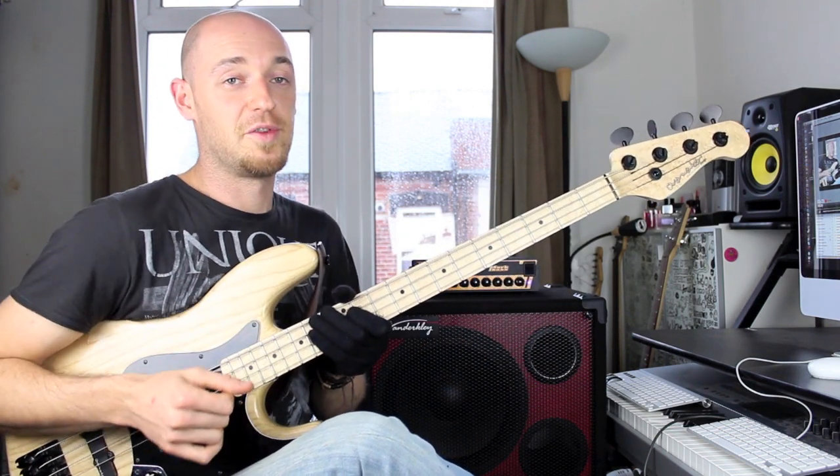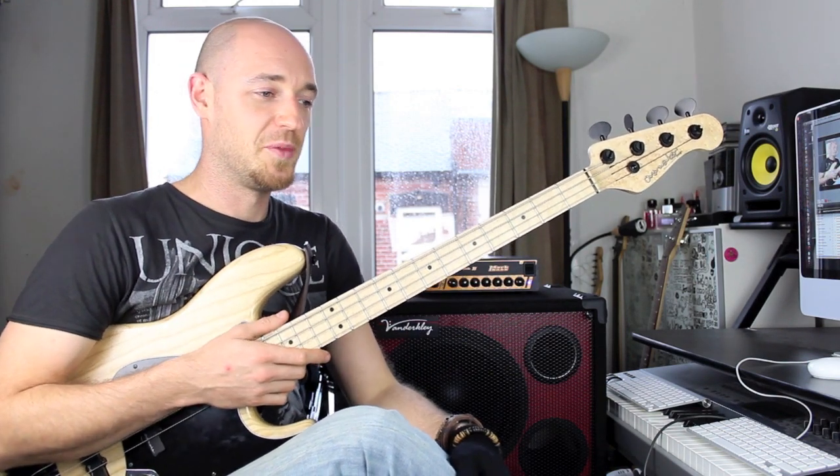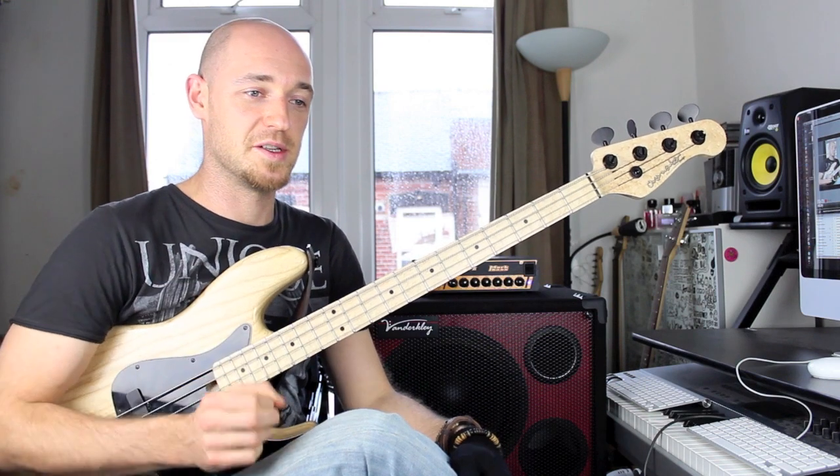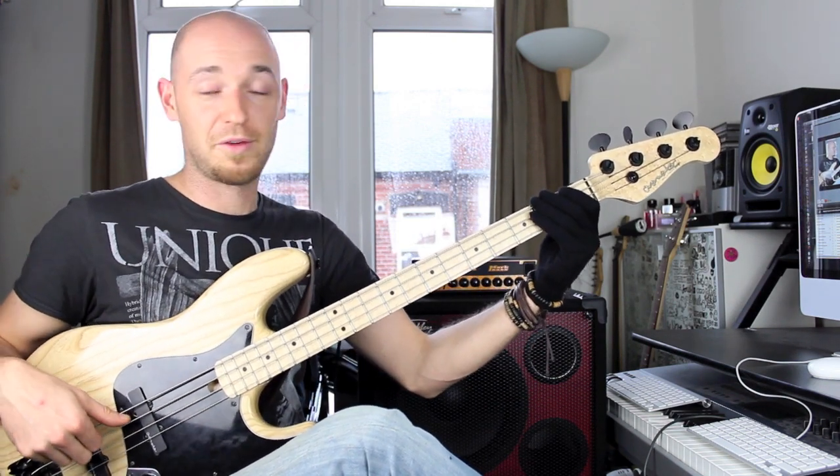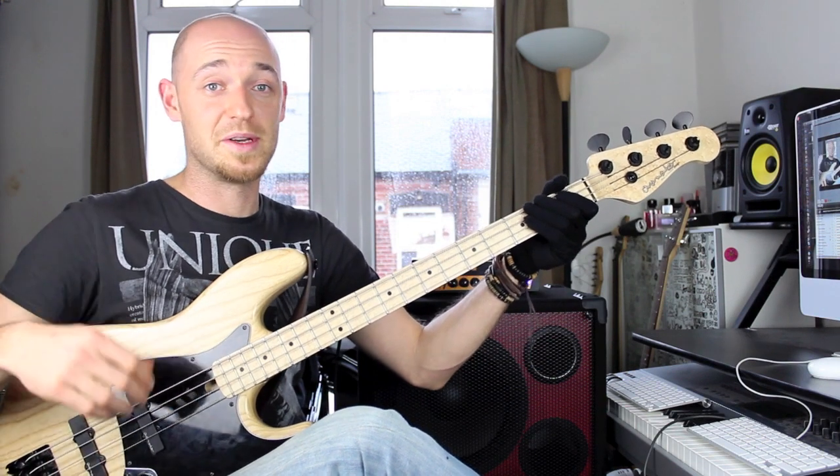The key is to drive the speed up — get that speed happening. Get a metronome on so you can take note of what speed you can do it cleanly. Doing it cleanly is so important. The notes have got to be clean. Be truthful with yourself — if it doesn't sound good, slow it down.